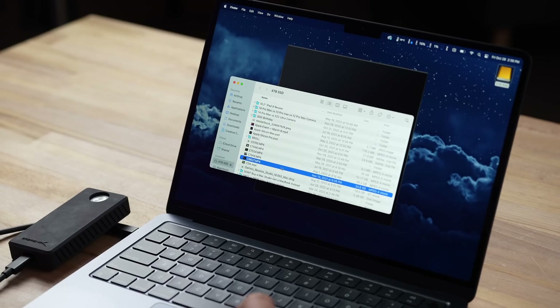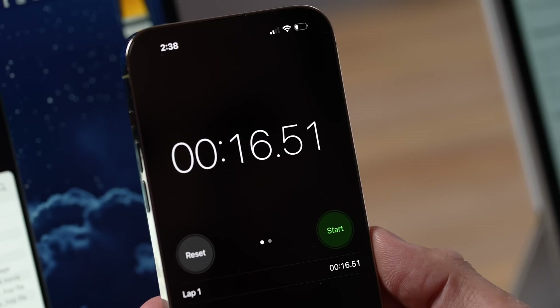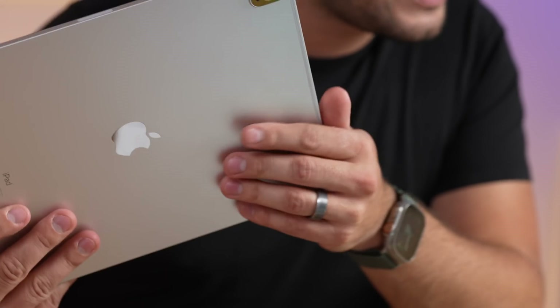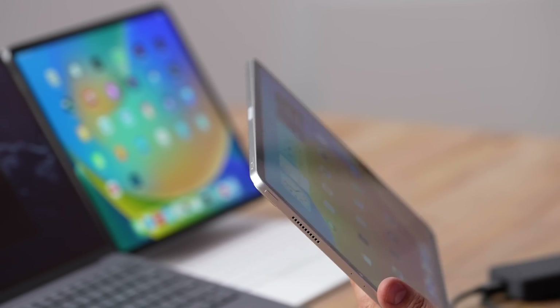Internal speed is just one aspect — what about real-world transfers? Both have Thunderbolt ports, so you'd think they'd be the same. But transferring a 24.6GB file took 36 seconds on the iPad compared to just 16 seconds on the MacBook. Even the 256GB model took about 37 seconds, because for some reason the Thunderbolt port in the iPad is nowhere near as fast for data transfers. We had this issue with the M1 iPad Pro and I was hoping it'd be fixed, but the M2 still does the same thing.